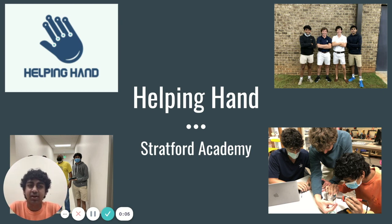Hello, my name is Ishan Varadio, representing Stratford Academy, and I'm here to tell you a little bit about our product, The Helping Hand.